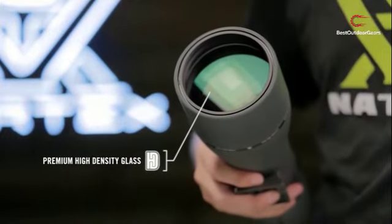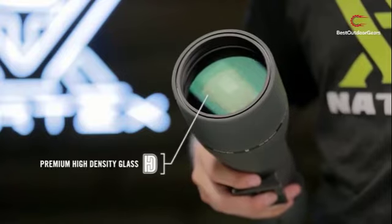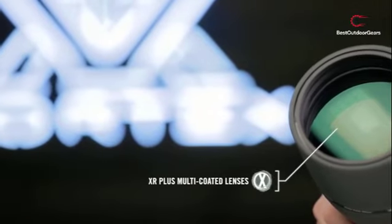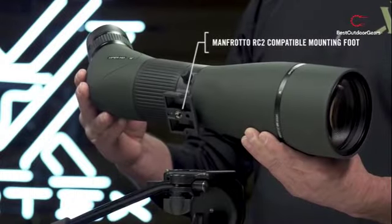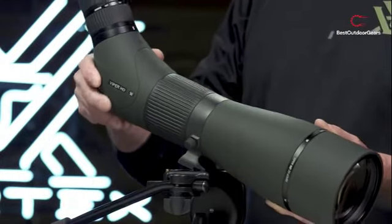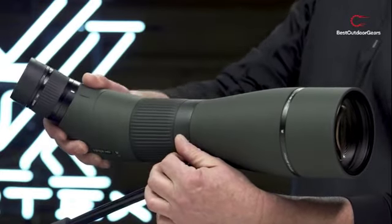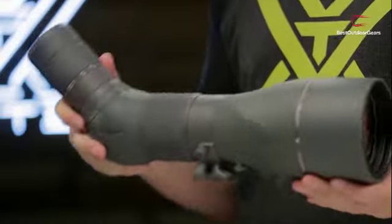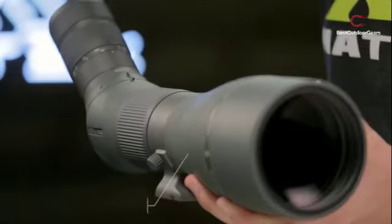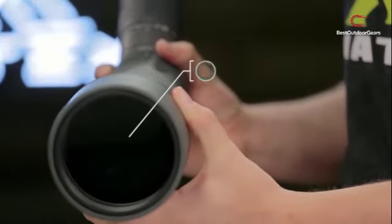If you are looking for the Vortex Optics Diamondback Spotting Scopes, you've come to the right place. We attempted to include detailed information on the high-definition monocular telescope in our video, which should be sufficient to meet all of your requirements. All of them cover their features, prices, quality, durability, manufacturer's reputation, and genuine customer feedback. If you want to buy the Vortex Optics Diamondback Spotting Scopes, we believe this list will be very useful to you.